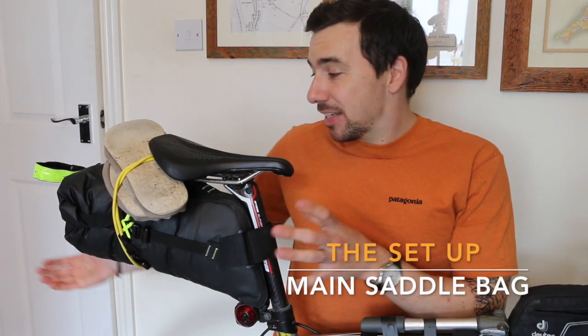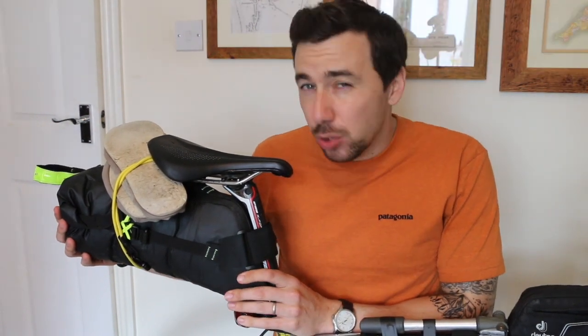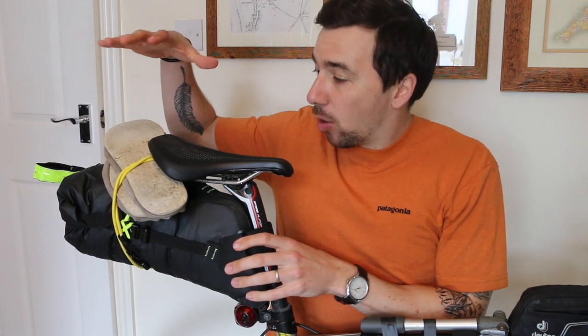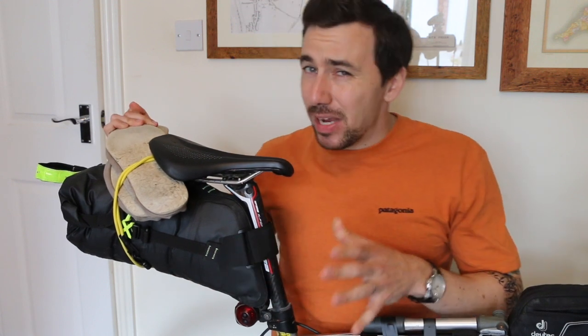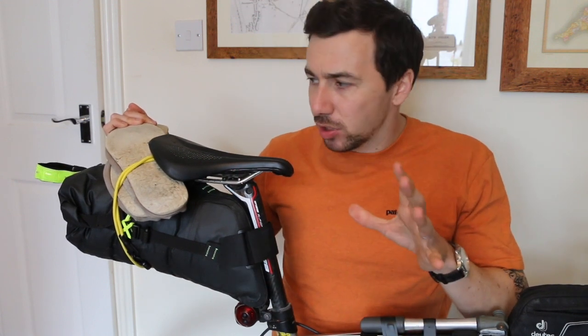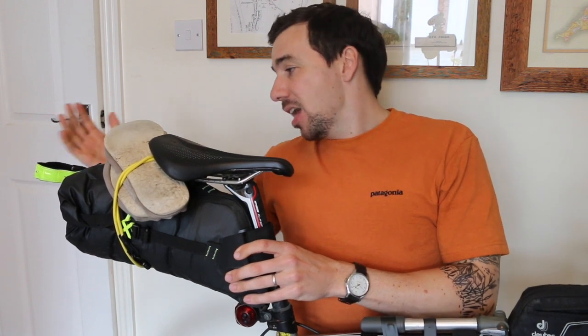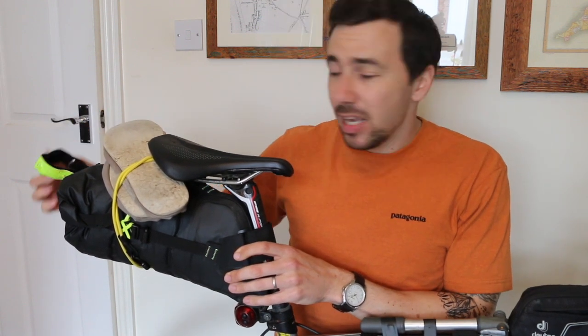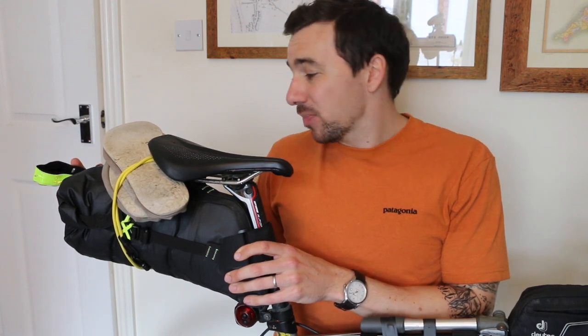Let's move on to the back and underneath the saddle — clearly your biggest bit of luggage. On the outside I've got a pair of daps tied on with elasticated band, which is what I'm wearing in the evening at the B&B. I've also got a little bit of hi-vis and a flashing light on the back for extra safety. Let's have a look inside the bag.